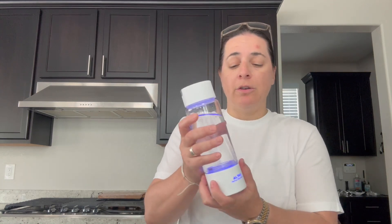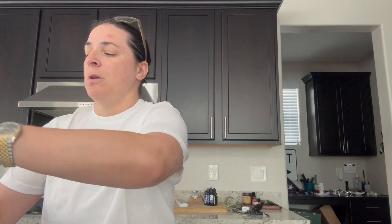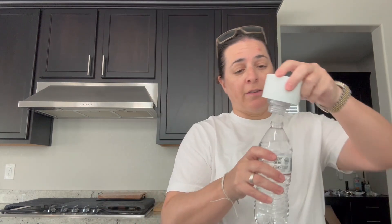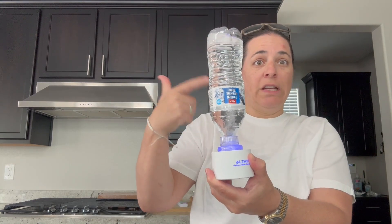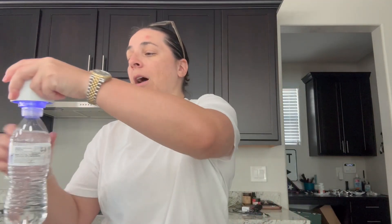Something else super cool I wanted to show you — let's take this off real quick. Say you don't have the glass part with you. It actually comes with a water bottle adapter that fits most water bottles. It fit perfectly on this random bottle of water. Now I can single press and you see the blue light — it's doing the hydrogen on the bottle of water now, which is super cool.